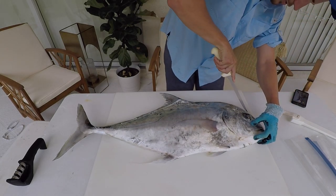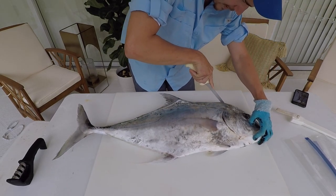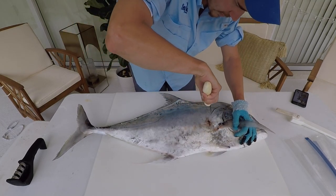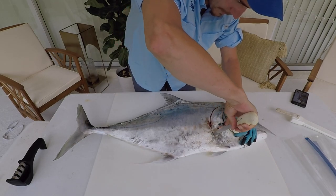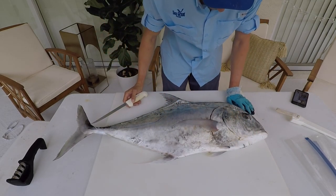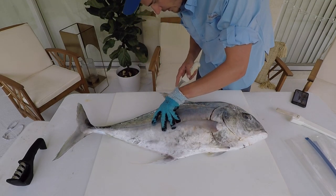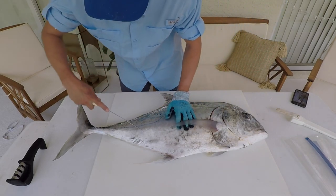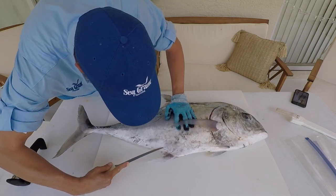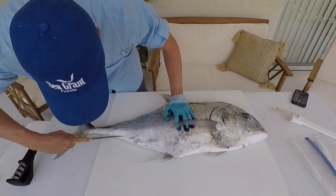They're not super commercially available because they're sort of hard to target. The way you want to actually target this species is by going to deeper wrecks or deeper structures in the southwest Florida area. Free lining works, you can use live bait, you can use jigs — vertical jigs do extremely well with them. It's just hard to actually target this fish compared to the amberjack, barracuda, and other pelagics in the area.